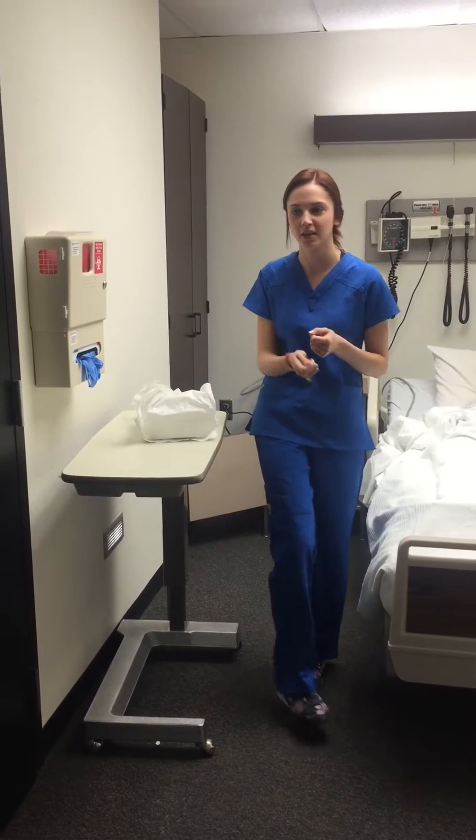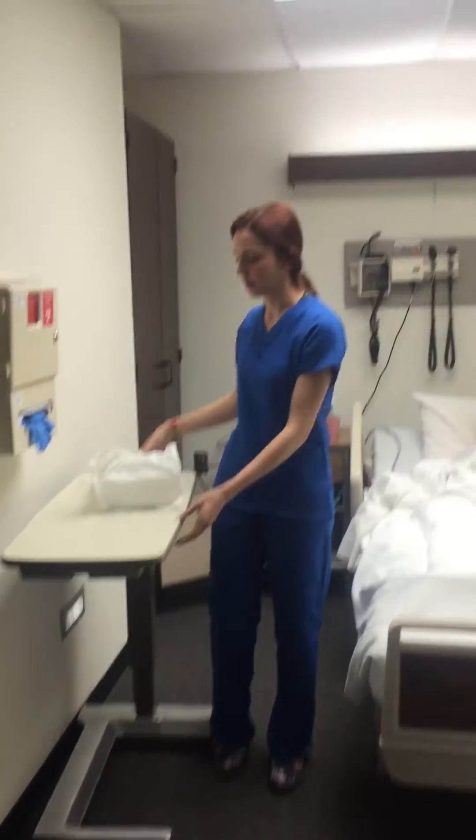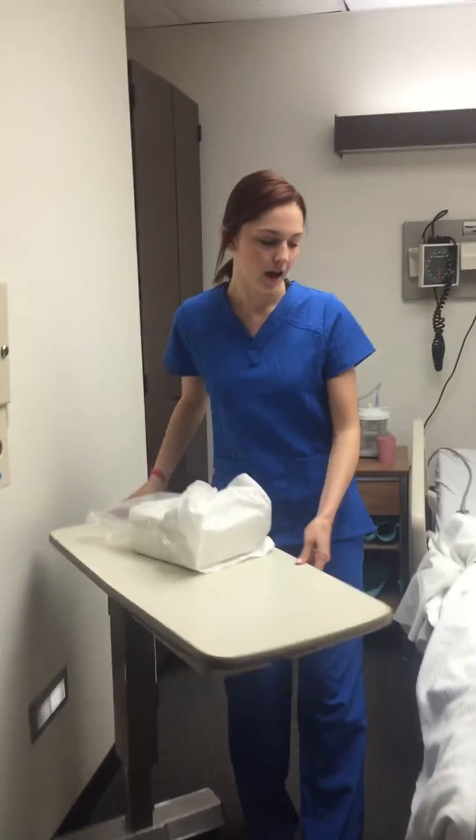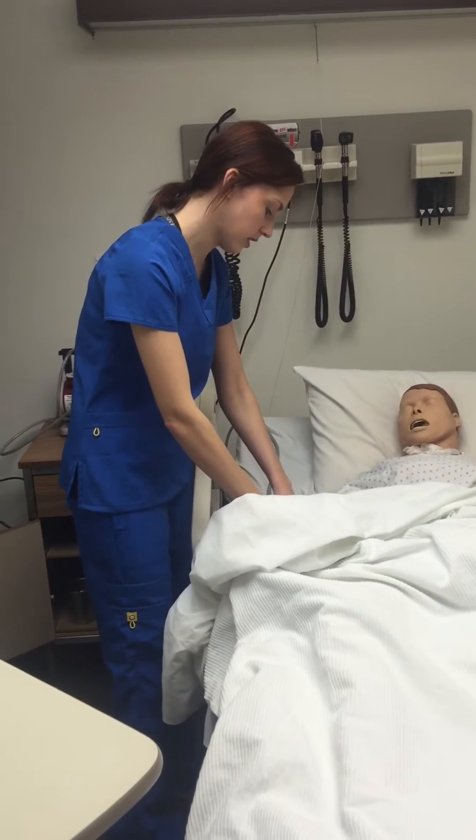I will close the curtain for privacy and then I would do hand hygiene and I would bring my supplies in with me. I would then identify the patient with two identifiers by their name and birth date.